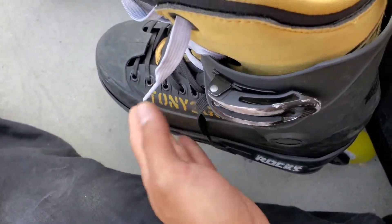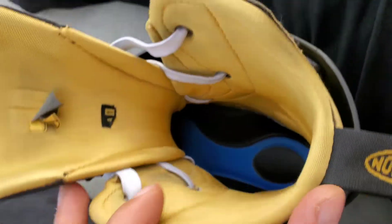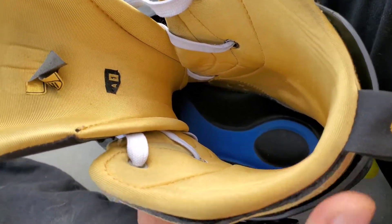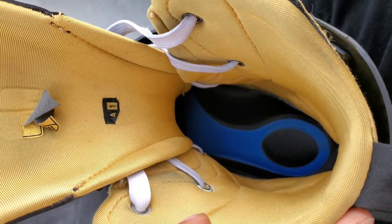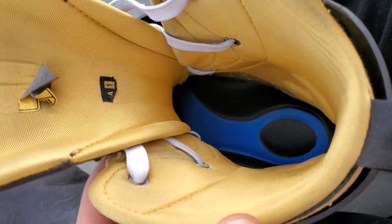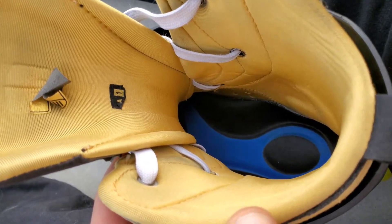Right now I have the boot with no footbed — just the one that comes with the Roces — then it's the Intuition small liner, the heel pad on the inside pushed to the back, and then a third-party three-quarters foot insole from Walmart. So let's see how this feels today.